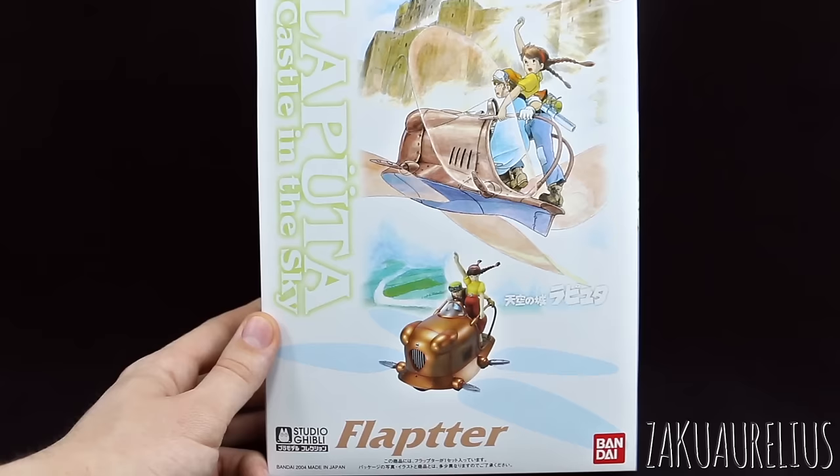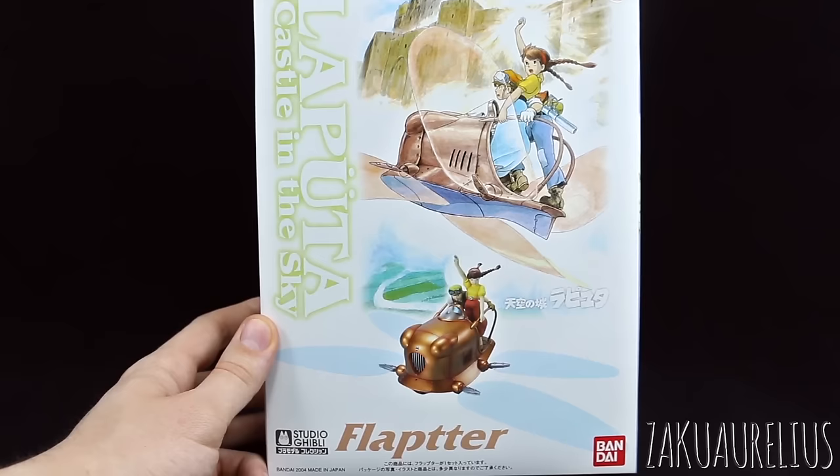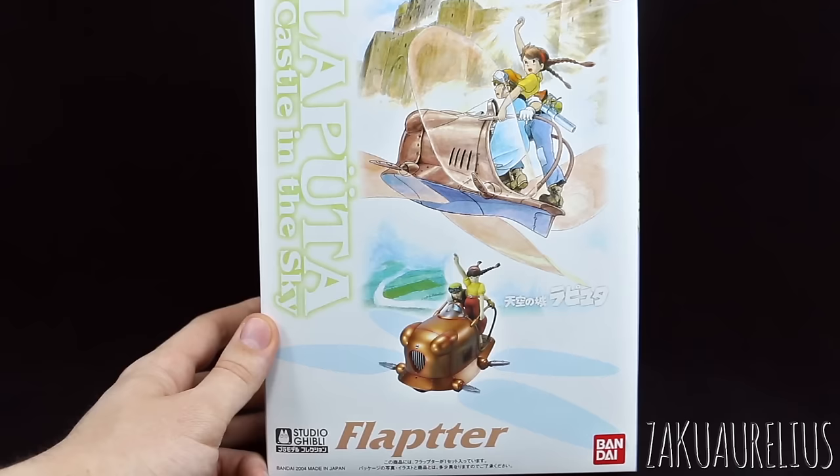So once again, like the previous kit, this is just from Bandai's Studio Ghibli line. This one is number 5 in the series — again there's not very many of them but there are a few. This one is also in 1/20th scale, I believe, and again just from the film Laputa: Castle in the Sky. This is just sort of another flying machine from that one.